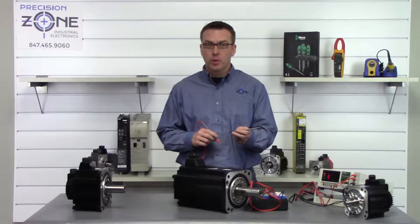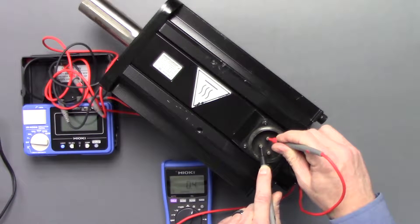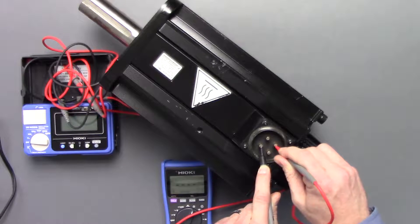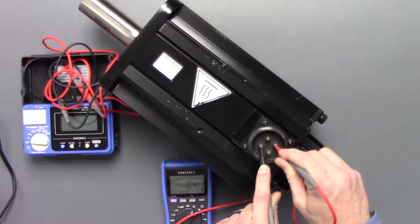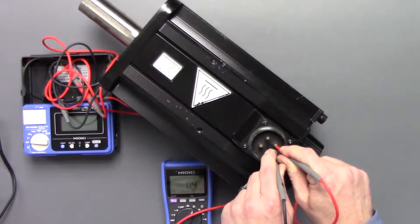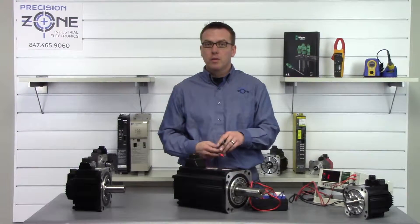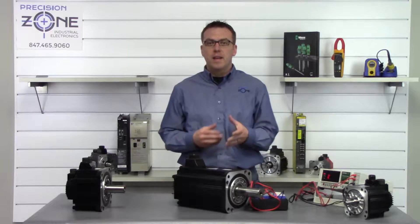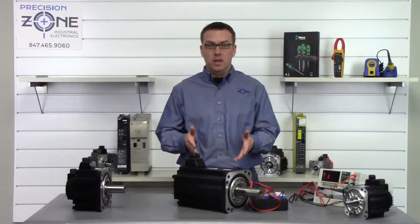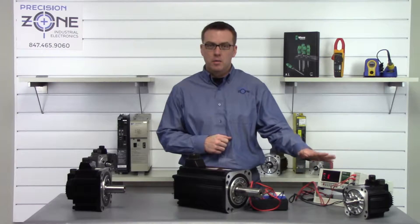We'll take our test leads and place one probe on the U-phase and one probe on the V-phase. You can see we got 0.4 ohms, and we'll go U to W — 0.4 ohms — and V to W — 0.4 ohms. Now they're nice and balanced across all three phases. Another check is that they need to be within 10% of one another, and on that test right there you could say they're within 10% of each other. Now let's check the reading on a milli-ohm meter.